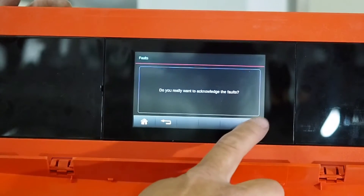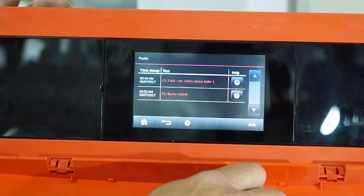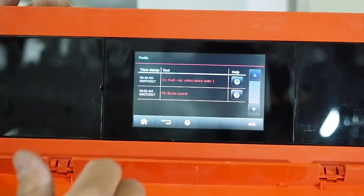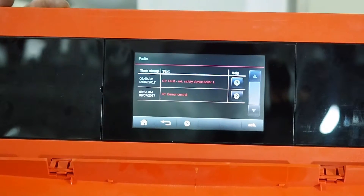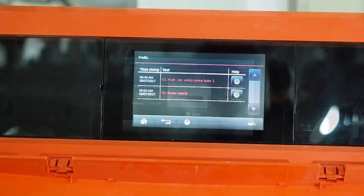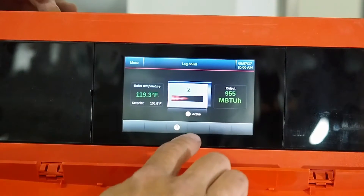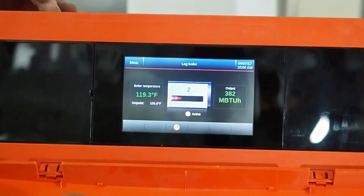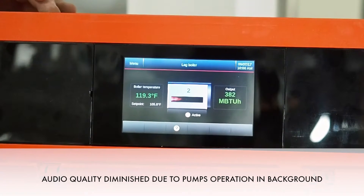First, acknowledge the faults — hit OK and acknowledge, then hit OK again. They'll still be there because we haven't rectified the faults yet. Once I reset my gas pressure switch, these will go away in time. So I'll reset the gas pressure switch now. We've reset it and we're back into normal operation. The fault icon is no longer on the screen, the burners are firing, and the main burner control unit below has power to the display.